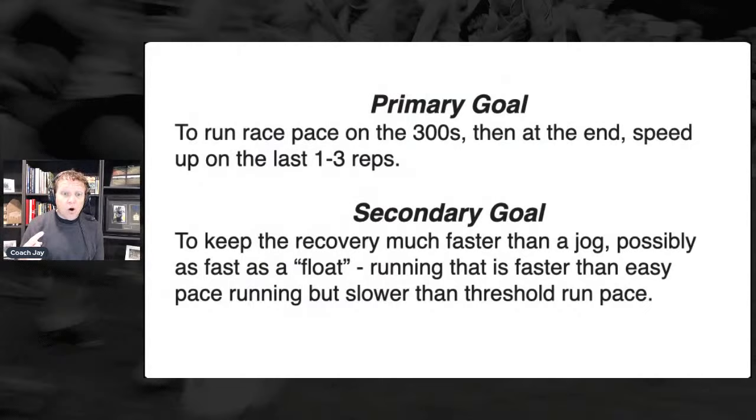Two goals: the primary goal is we're running the 300s at race pace and we're speeding up the last one to two reps. That is our number one goal. There's a secondary goal, which is we're trying to keep the 200 floats up-tempo. A float is faster than jogging, faster than easy running, slower than threshold running. If that sounds a little vague, it is a little vague.